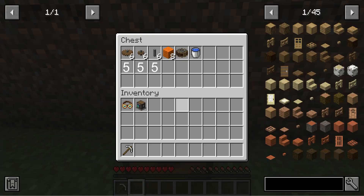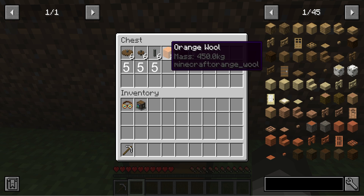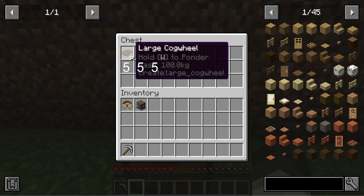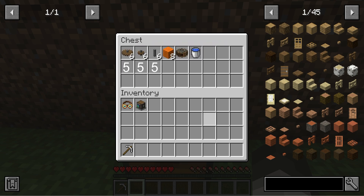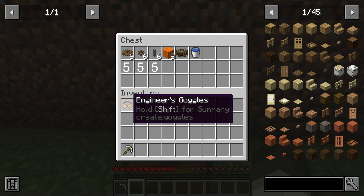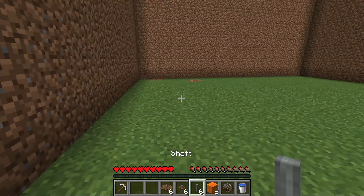Let's get this started. You will need one water bucket, one water wheel, eight of any blocks of your choice, one shaft, six cog wheels, and six large cog wheels. If you want, you can also get a speedometer and engineer's goggles. I will tell you how to craft these a bit later.